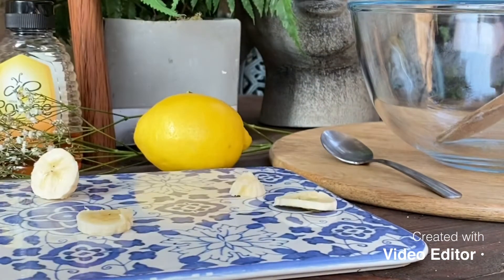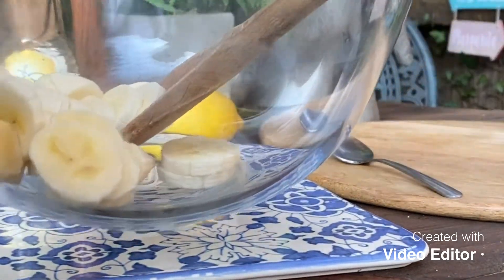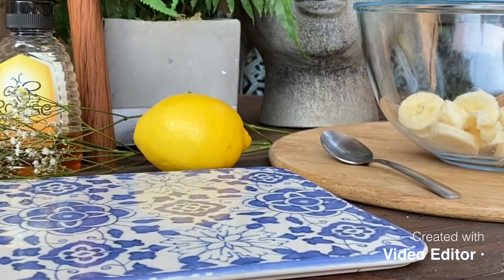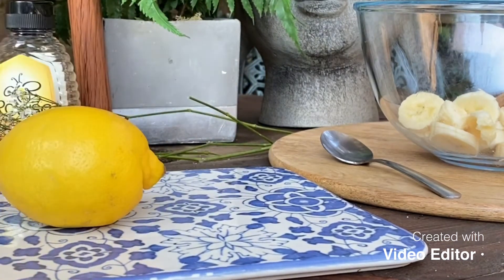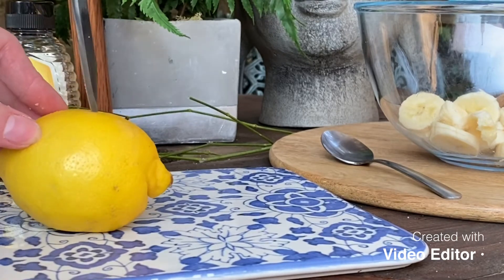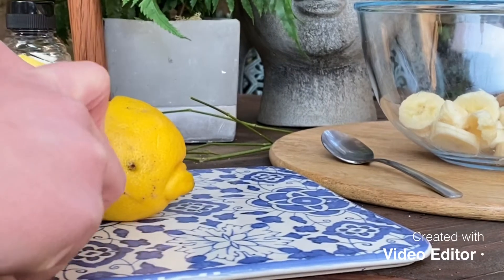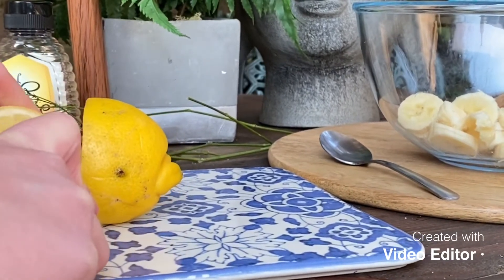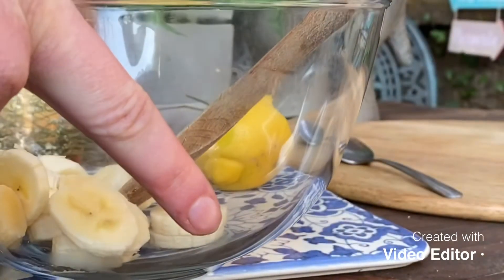I'm going to chop the lemon in half, so we're just going to make an incision into the lemon, and then we're just going to give it a squeeze into the bowl — just in there.